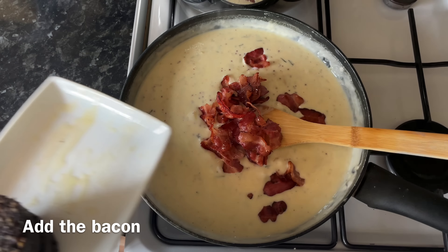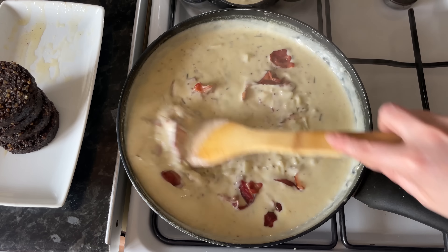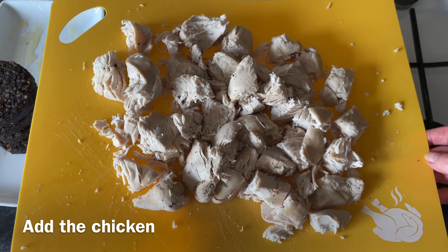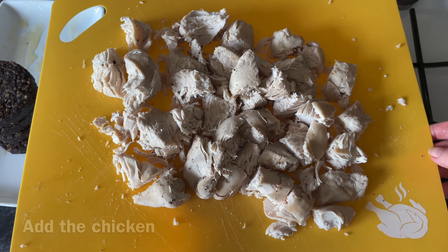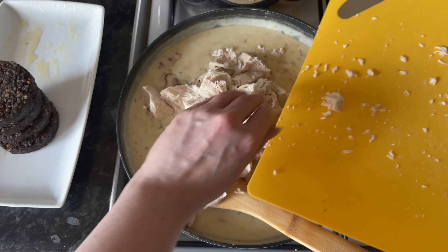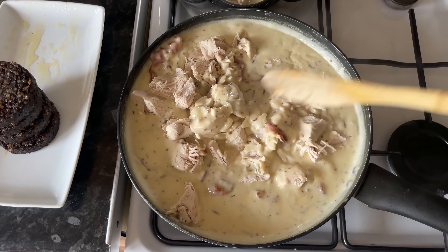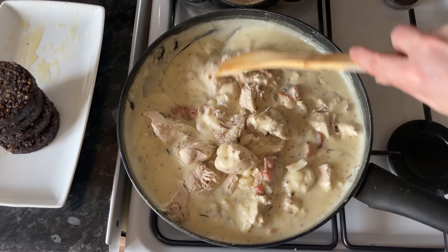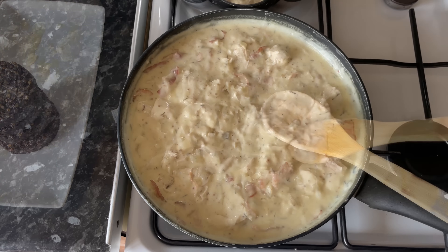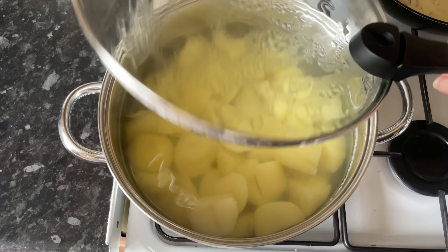Next, add the bacon back in — as you can see it is lovely and crispy, not limp and soggy. Stir that through, then stir the chicken through as well. I've just cut mine into chunks; you can shred it if you like. Just fold the sauce through the chicken gently so it doesn't break up too much, because it's very soft and tender from being poached. And that's you done with the filling.